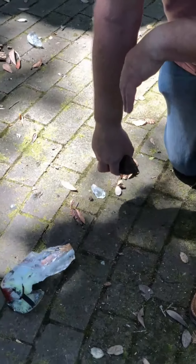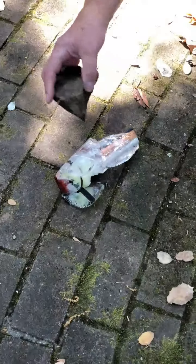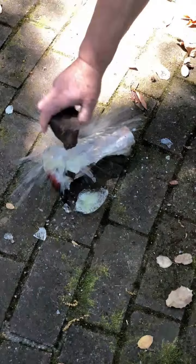This is where the fire starter landed after dropping 30 feet onto the bricks, and this is what we've got left. I'm just gonna break up the rest of the ice and get out the fire starter.